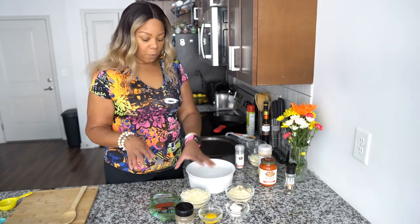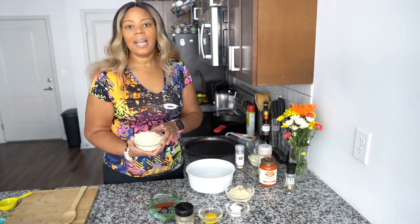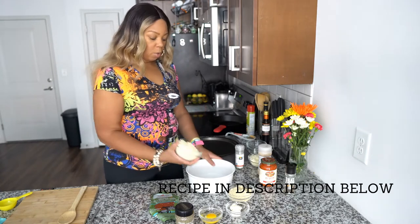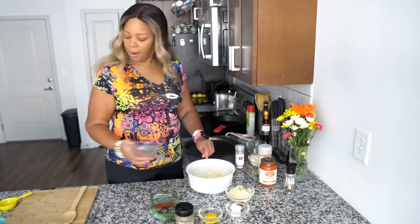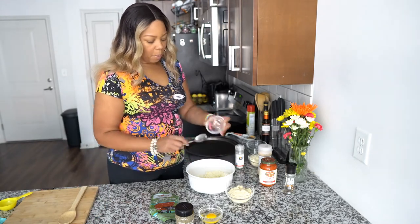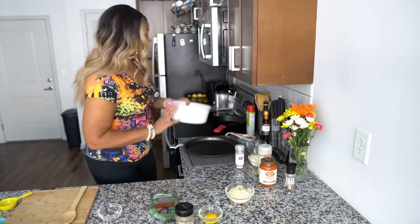First, you take two cups — and I'm sorry, it should have been three and a half cups of shredded mozzarella total, but you take out two cups to put into a microwave-safe bowl. Drop that in there, then plop in your cream cheese just like so, and you're going to put this in the microwave for one minute.